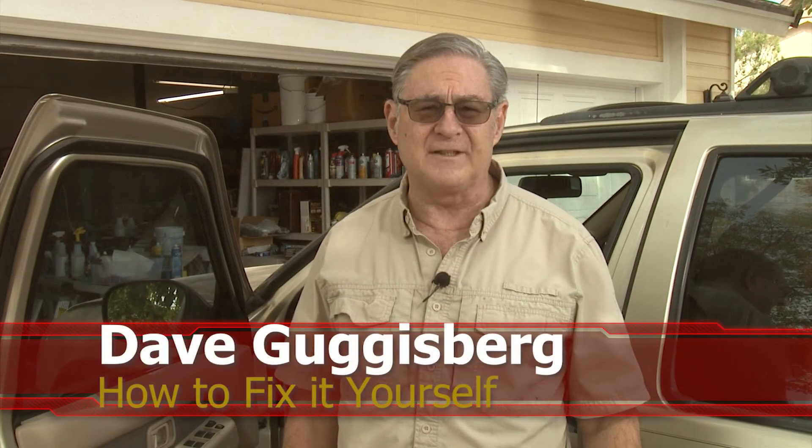Welcome to another edition of How to Fix It Yourself with Dave and Dave. Today we're back on the Pathfinder, which we've done different repairs on before. Today we're going to deal with something that comes up as cars get older. This is a 2001 Pathfinder with 207,000 miles on it. I've kept it in good condition, so I expect to get quite a few more miles, but parts begin to be a problem — and being able to find parts.